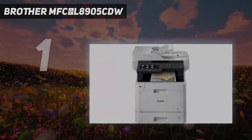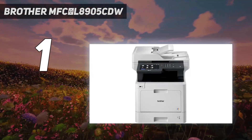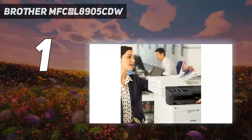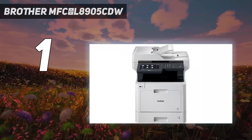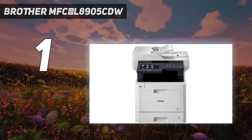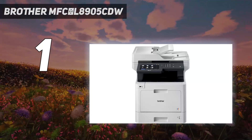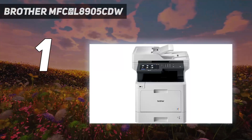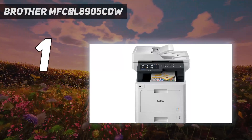And number 1: the Brother MFC-L8905CDW. The best printer for Chromebook we've tested is the Brother MFC-L8905CDW, a color laser model designed for small or home offices. This all-in-one produces amazingly sharp documents, prints quickly at up to 32 pages per minute, and doesn't need much maintenance. The scanner produces high-quality scans and can process documents quickly, thanks to its automatic feeder with single-pass, double-sided scanning. Its page yield is excellent, so you don't need to replace the toner cartridges often. The drum also doesn't need regular replacement since it's good for about 30,000 prints.